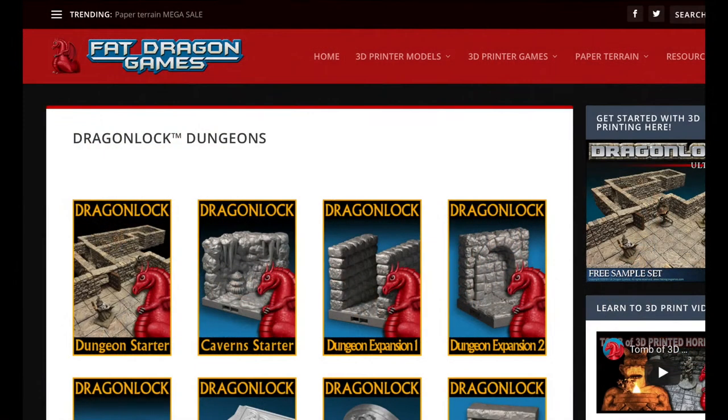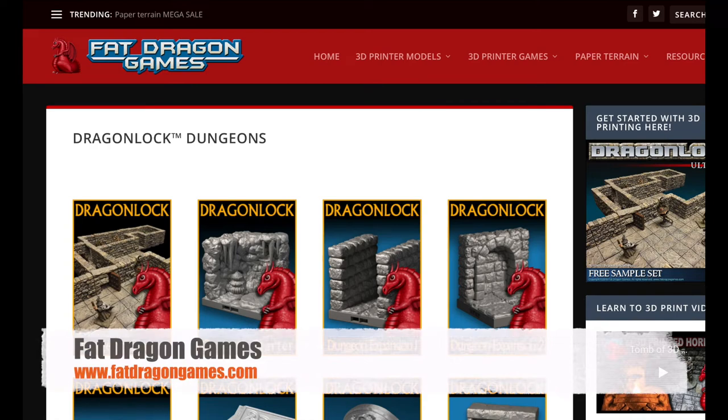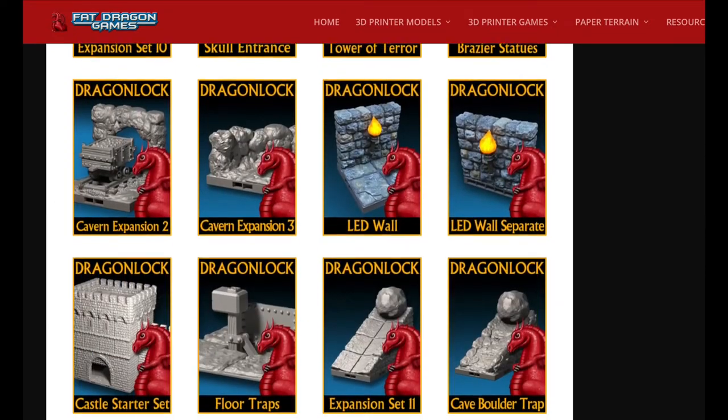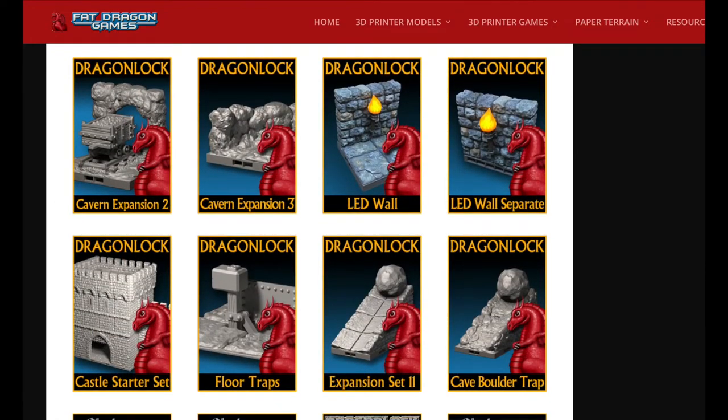This is a project by Tavernier Jillian Walker, using the LED wall 3D files purchased from Fat Dragon Games. Fat Dragon Games have an interesting selection of Dragonlock compatible 3D files for sale, and there are even some free samples if you want to try before you buy.